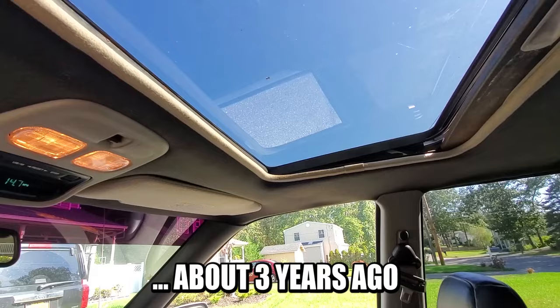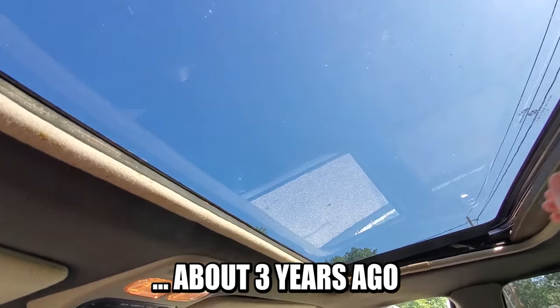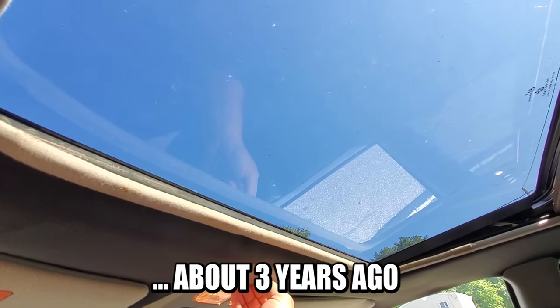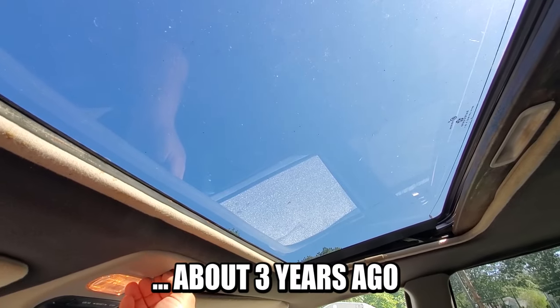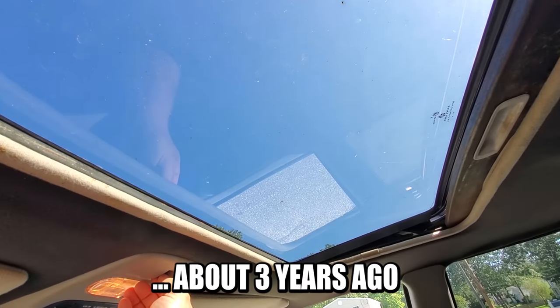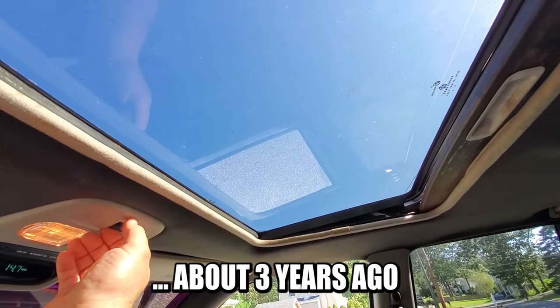Hey what's up guys, I'm Dan H and welcome to the project. We are here in the General Grievous ZJ. The sunroof is broken in the open position — this is terrible, I do not have time for this. I've had this thing sealed off with flex seal tape. It'll be three years and a couple months, and I think it's finally time we do this.